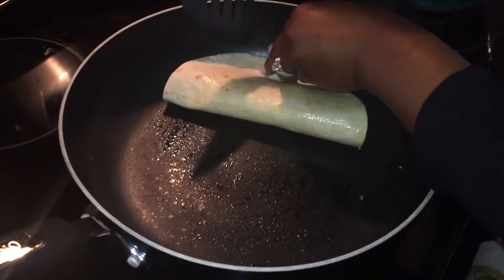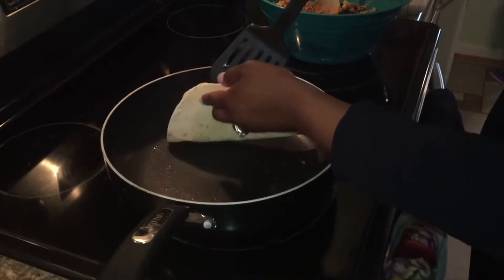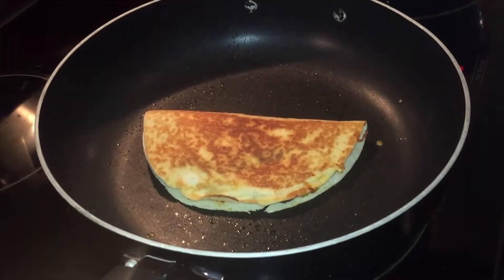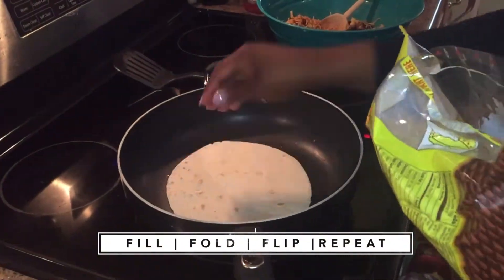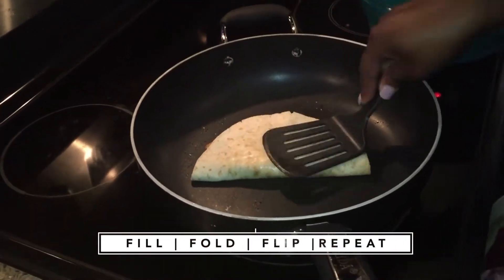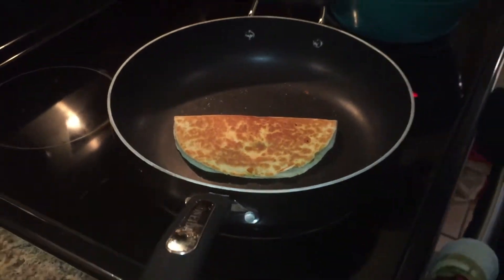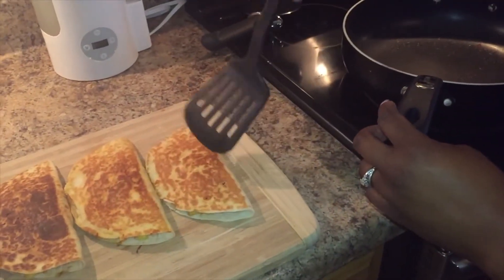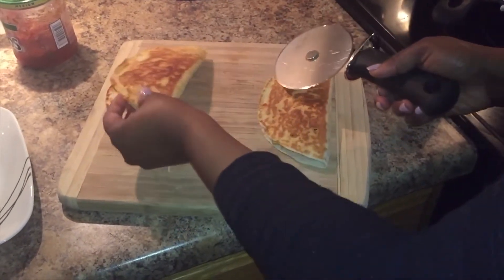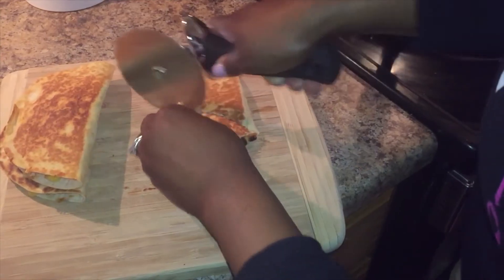Flatten it with your spatula and let it cook on one side. Once it gets nice and brown on one side, flip it over to the other side to get nice and brown — isn't that pretty? I'm just speeding up the process here; you do the same thing, repeat the same steps — fold, flip, and repeat. Once I got a few done, I placed them on a cutting board and cut them up into triangles to be fancy.